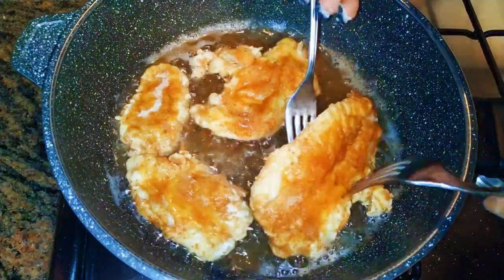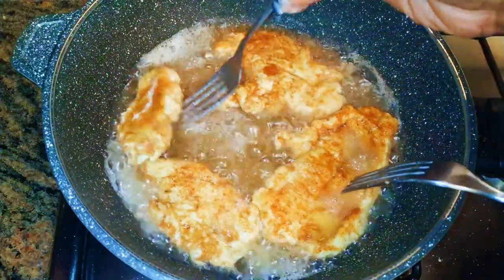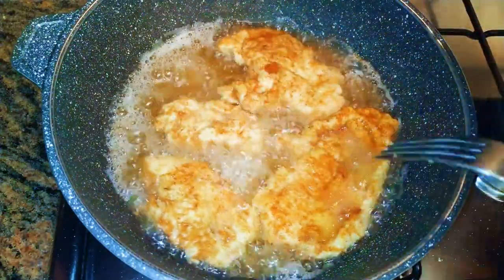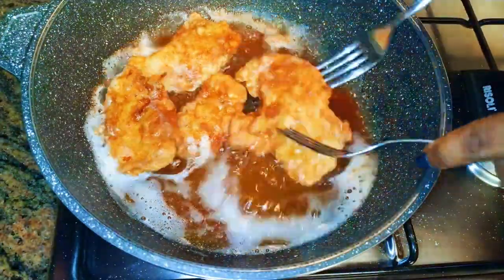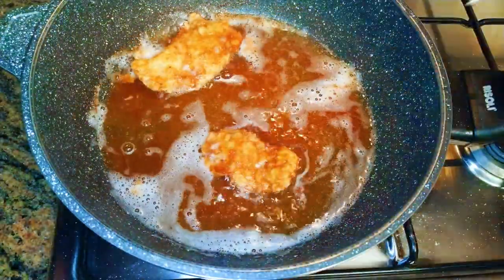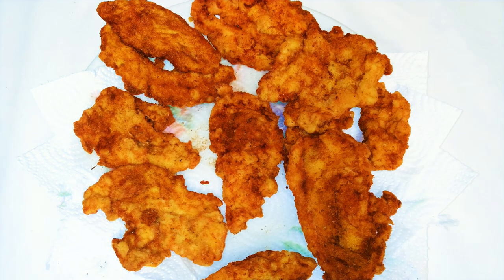I'll be frying it for about two minutes on each side. Don't forget we're doing this on medium fire. After frying the chicken breast, this is what I have here — I'll just set it aside.